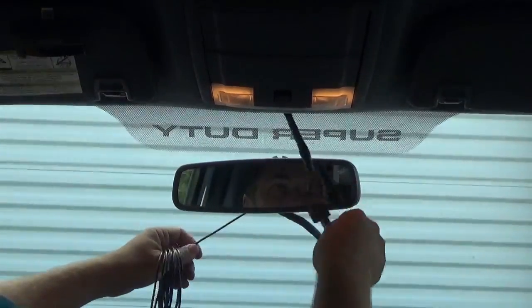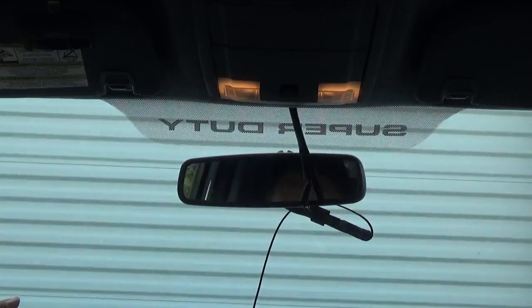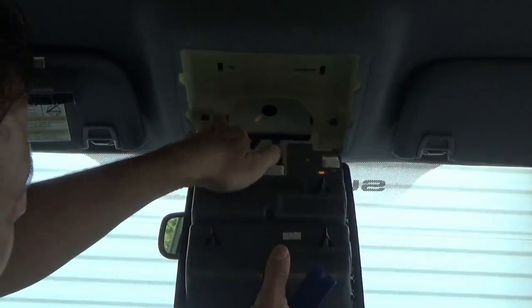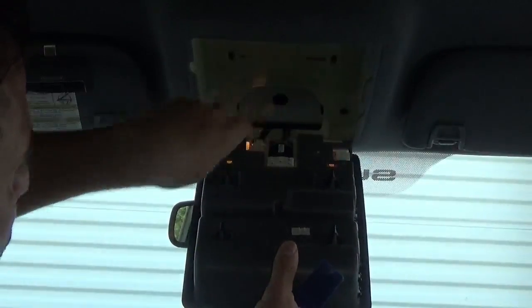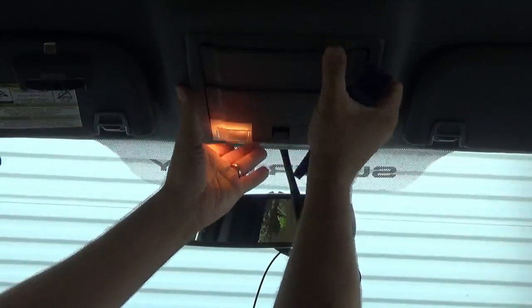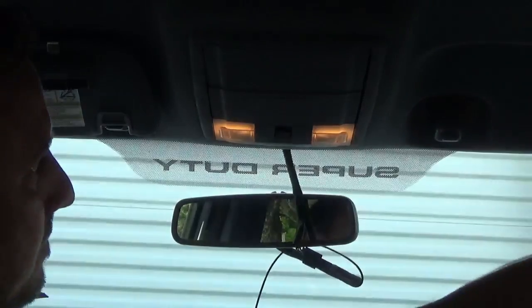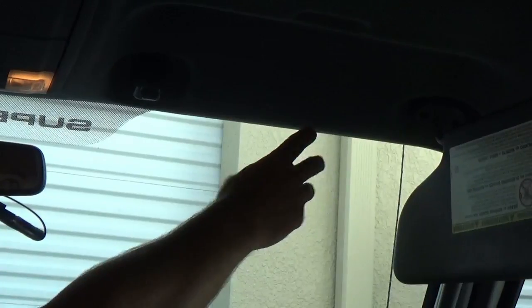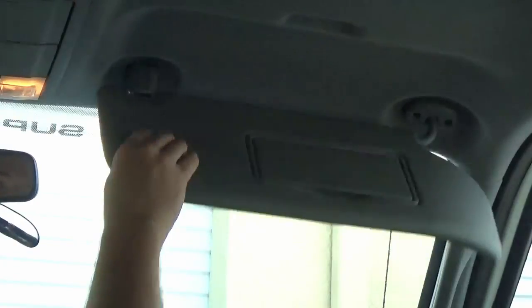I'll give you a brief summary of what you have to do. You're going to pull down your little overhead console. Once you do that, there are two Phillips head screws which release the headliner from the rooftop. Then there are three T20 Torx screws — one here and two on the other end. These just pop out, which gives you a little bit more room in the headliner to tuck your wires.